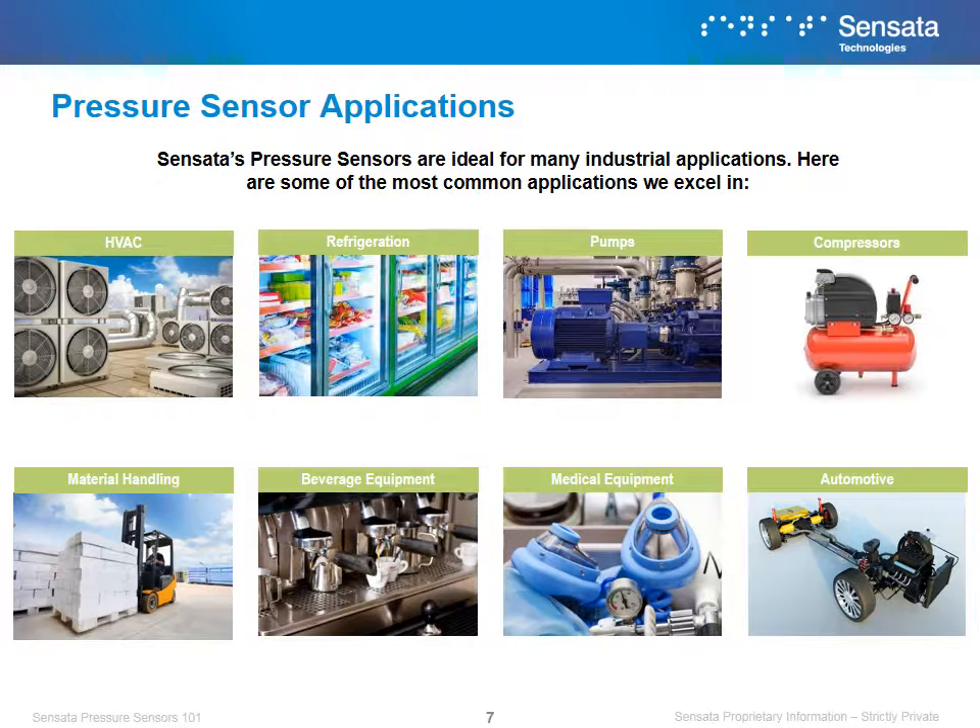Sensata's pressure sensors and switches have their roots in automotive and HVAC, but that's not the only applications we excel at. Our pressure product is ideal for many industrial applications, including refrigeration, material handling, medical, and others listed here. In the following slides, we will review in greater depth some of the applications where we find our pressure sensors.